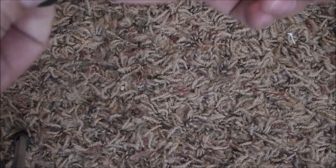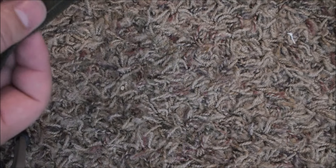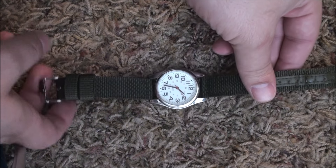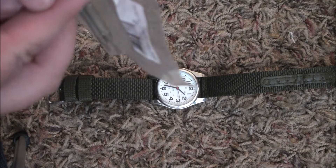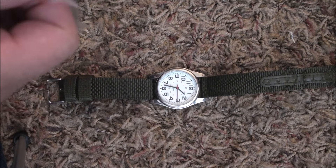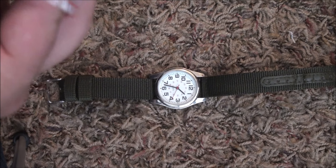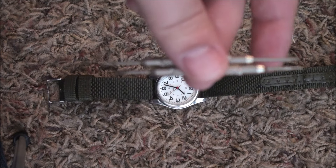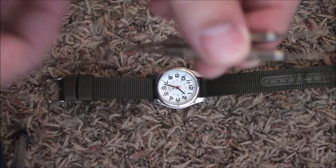Here's my watch — it's not broken, but I'm going to show you how it can be fixed by getting these tools on eBay or Amazon. If you search for a repair-type kit, it looks right like that.